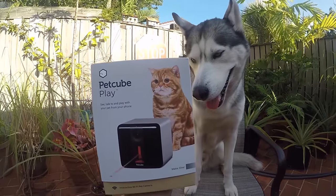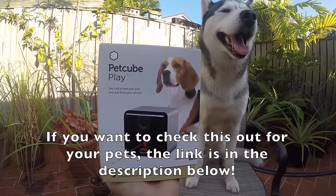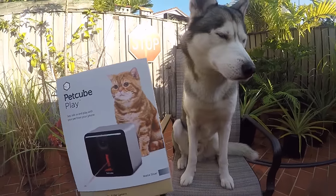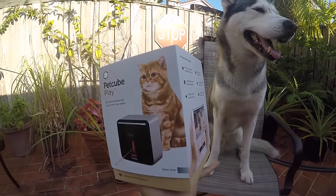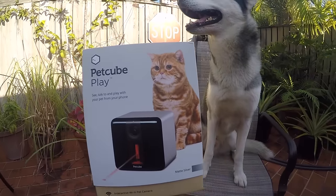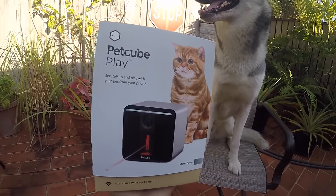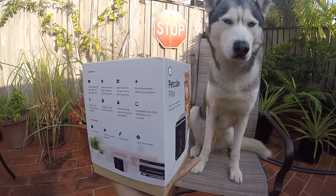Yeah, Petcube. This right here is called the Petcube Play. Petcube shot us an email and asked me if I wanted to try this with Gohan — of course I said yes. So here it is today. This would allow me to do some things I've always wanted to try. With this Petcube Play, we are going to be able to see what Gohan does when he's home alone, all through my smartphone. But what makes it even more interesting is that we can hear and talk to him because it has two-way audio, and we could even play with him using a laser, all through the phone. This thing even has night vision, which will be cool to see — I have never used night vision on Gohan. So this Petcube Play is awesome.